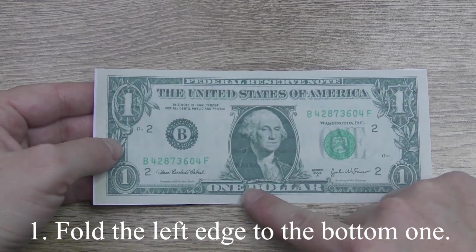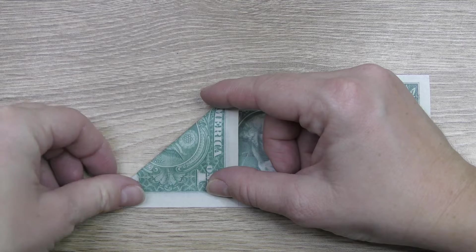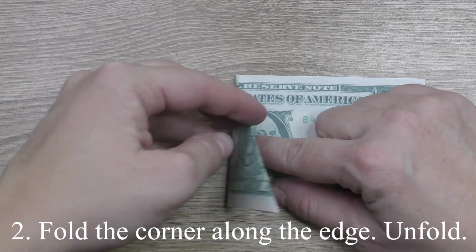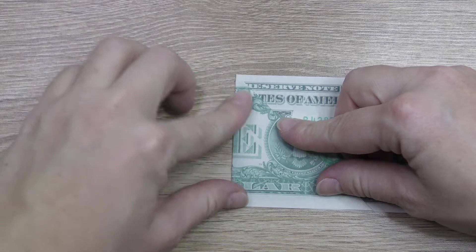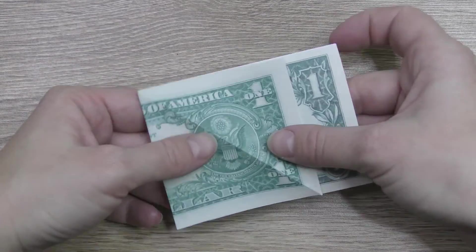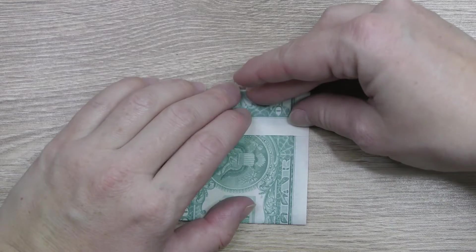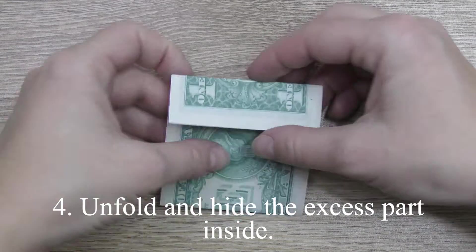Fold the left edge to the bottom one. Fold the corner along the edge. Unfold. Make a crease along the edge. Unfold and hide the excess part inside.